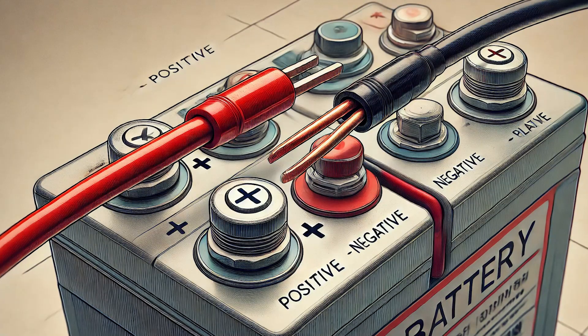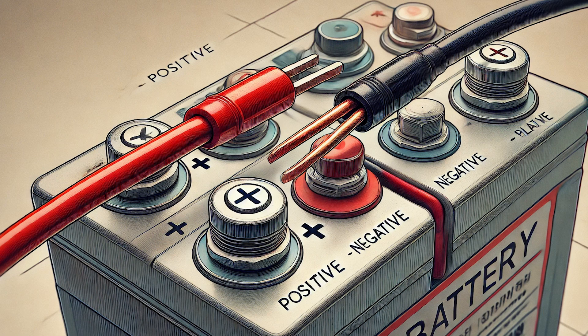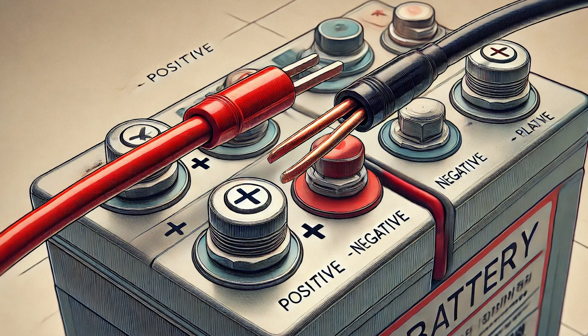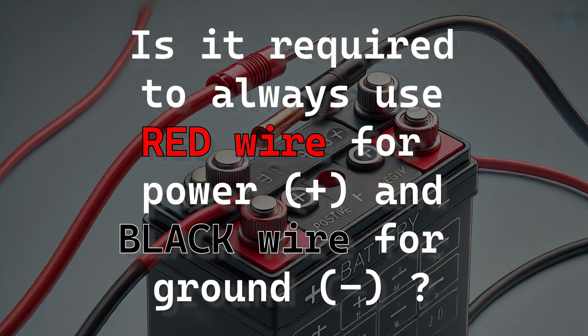For example, red is usually used to show power, or VCC, and black generally signifies the ground line. Frequently asked question: do you have to use red for power and black for ground? Technically no.